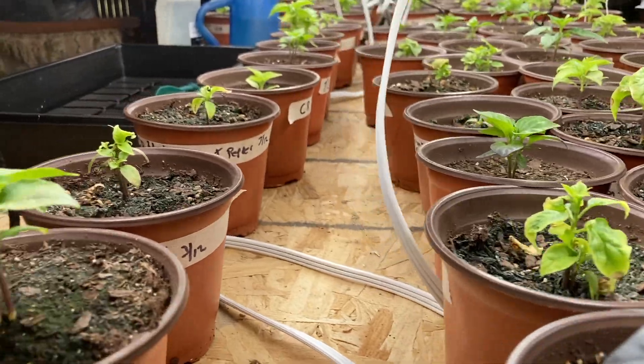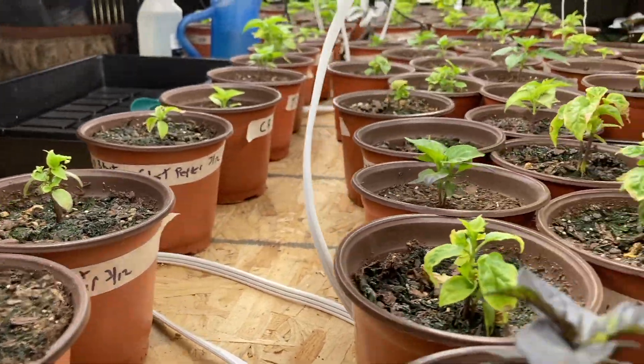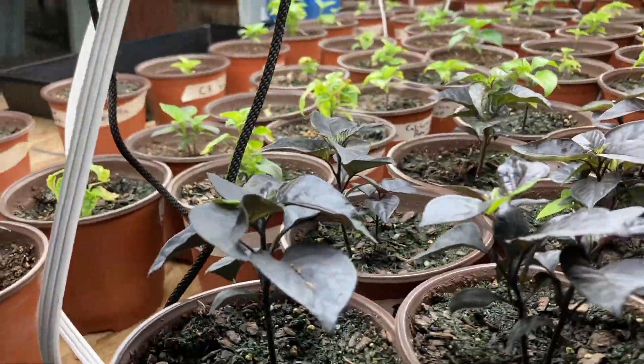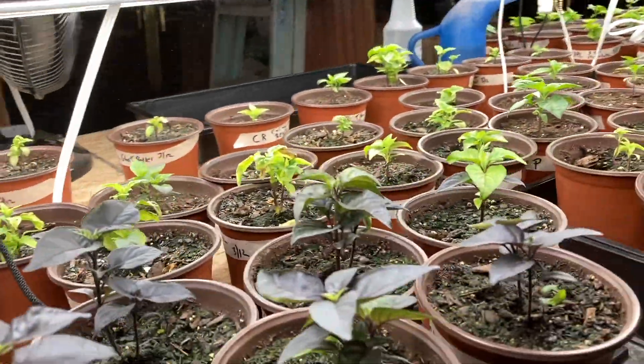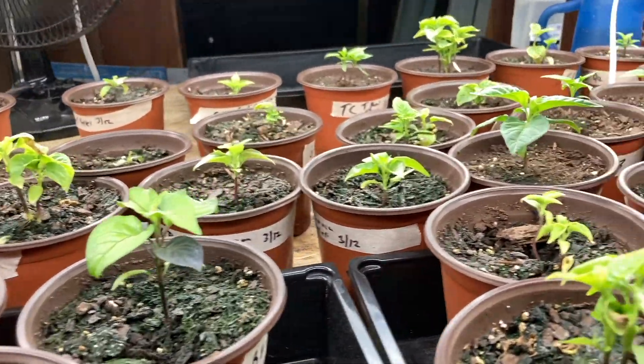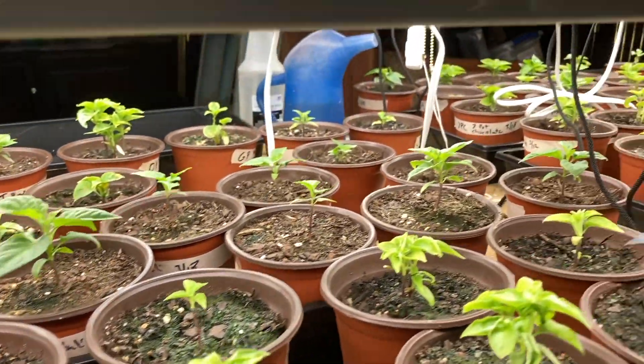Update on my plants — as you can see, the blood ghosts are doing pretty good. Did have a bit of a scare, as you can see some of these are still kind of yellow looking.